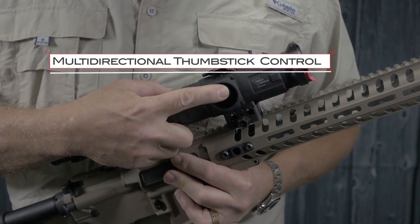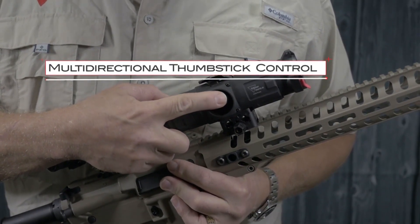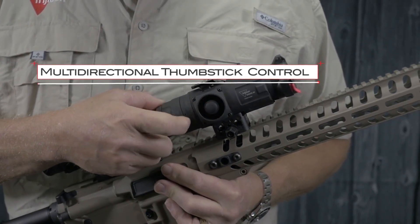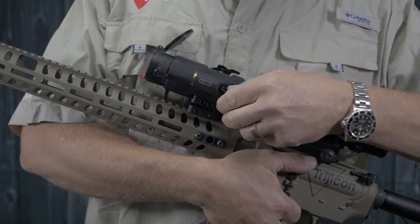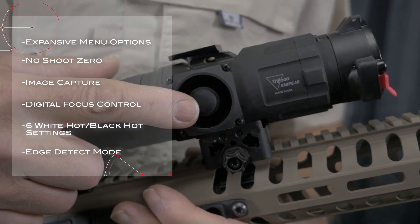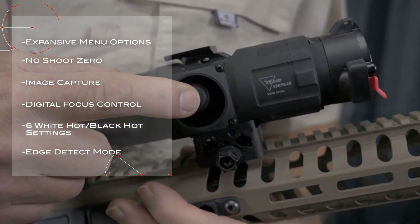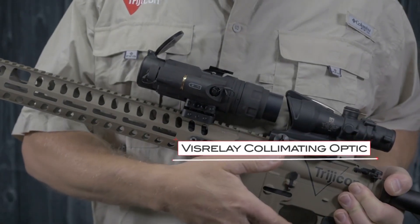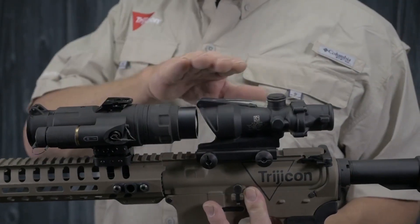The multi-directional thumbstick provides users with an enormous amount of functionality in a very compact form factor that reduces overall weight and size of the optic. The Snipe IR comes standard with expansive menu options, no-shot zero, image capture, digital focus control, six white-hot and black-hot settings, edge-detect mode, and a vis-relay collimating optic to ensure seamless operation with your day optic.